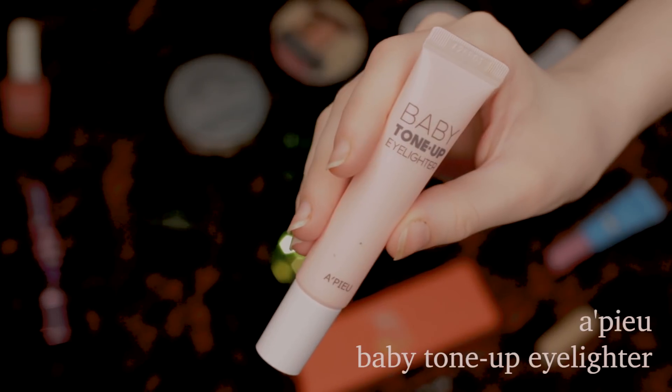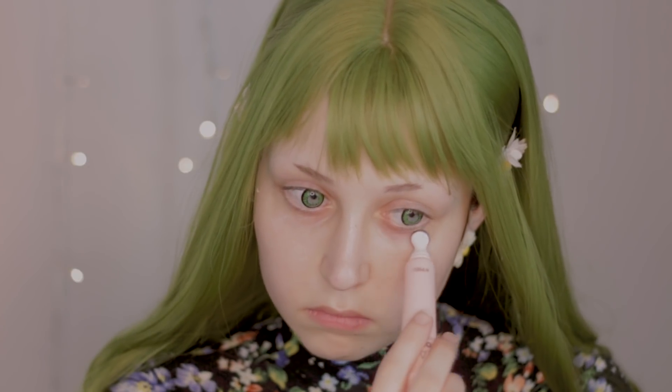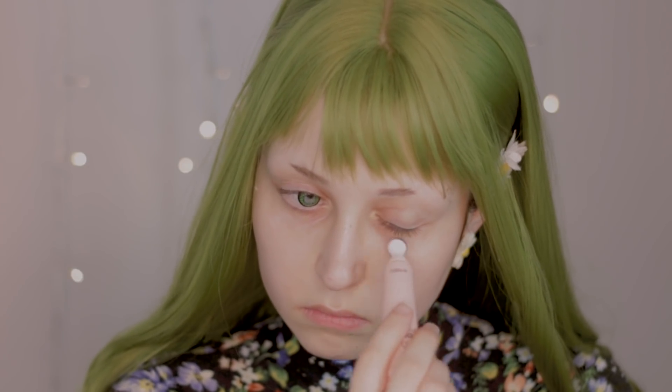I will continue with the Baby Tone Up Eyelider from Apieu and I will apply it on my under-eye area because, well, I always look tired — that's why.